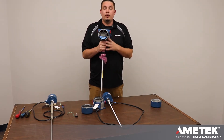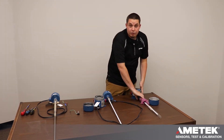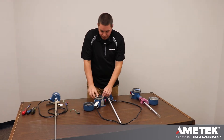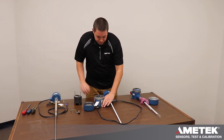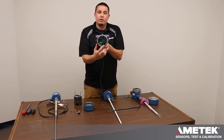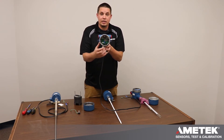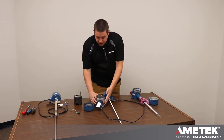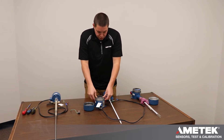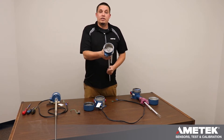All the internal wiring is done at the factory. For wiring a remote, you will take your interconnect cable and land the probe, shield, and ground on the sensor board in the electronic housing. Once that is done, you can reinstall your module and then wire the sensor itself.